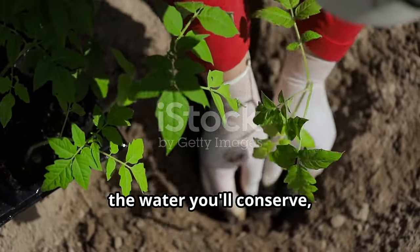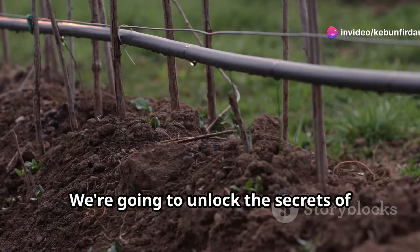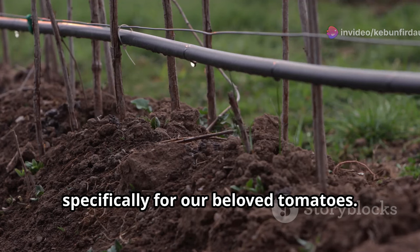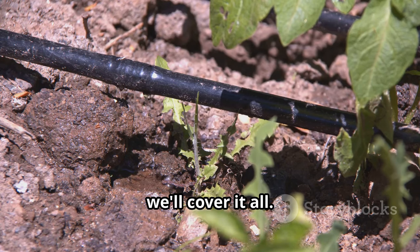Imagine the time you'll save, the water you'll conserve, and the satisfaction you'll feel knowing you're gardening smarter, not harder. We're going to unlock the secrets of water-wise gardening, specifically for our beloved tomatoes — from using mulch to retain moisture to setting up efficient drip irrigation systems. We'll cover it all.